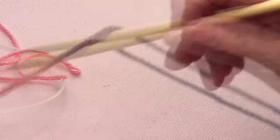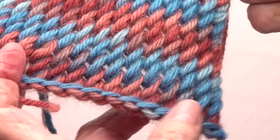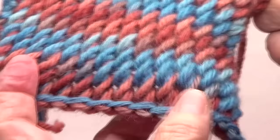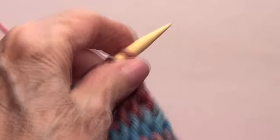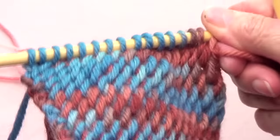The first row, or base row: I cast on my stitches and I purled the base row, because you need to have that row to hold on to for this stitch. So once you purl that base row — make believe that I cast on my stitches now — you're ready to begin.